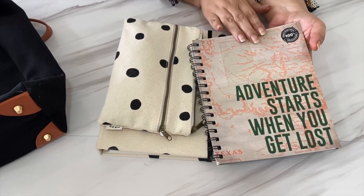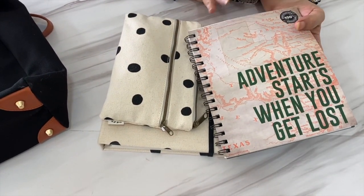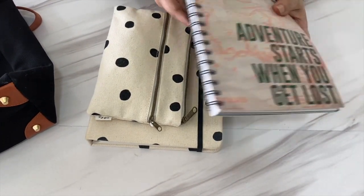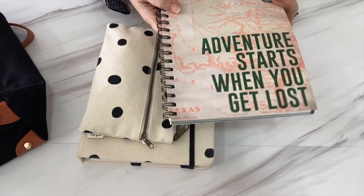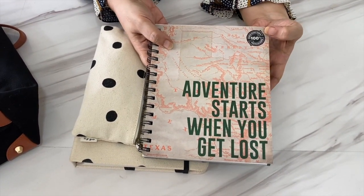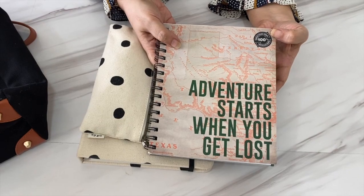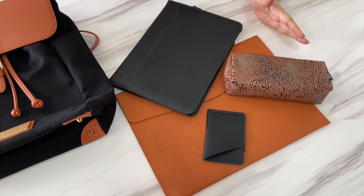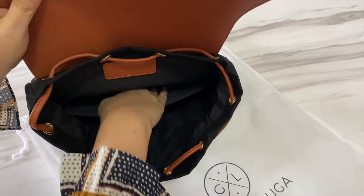I also got her a notebook so she can jot things down and all her notes will stay organized and won't be easily misplaced. Her jottings go way beyond the scope of the planner so a notebook is essential, however that's just a personal option as one planner might work well for others.